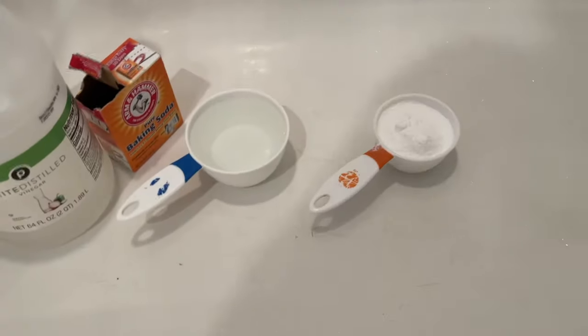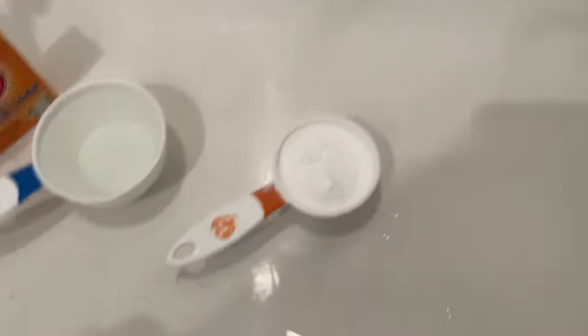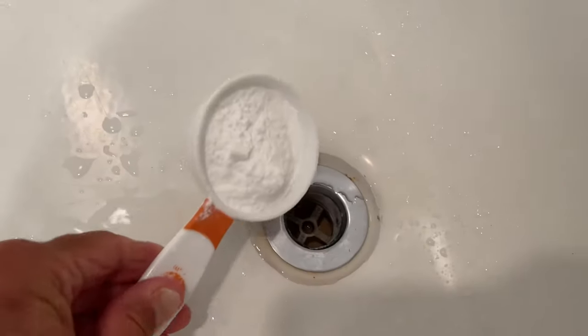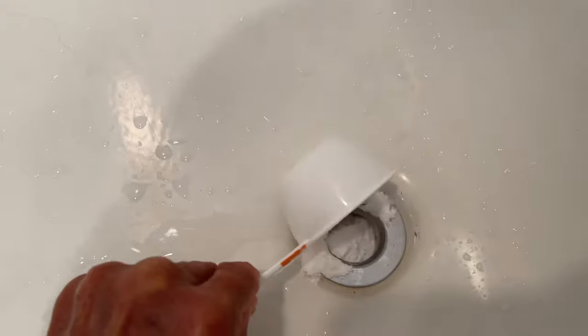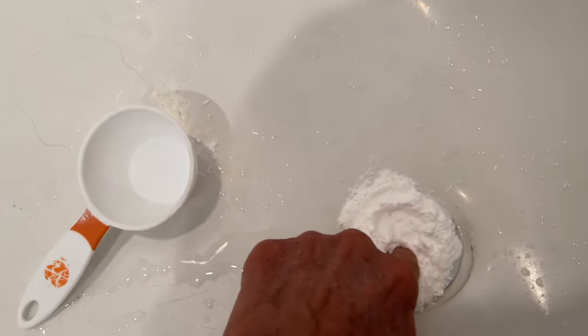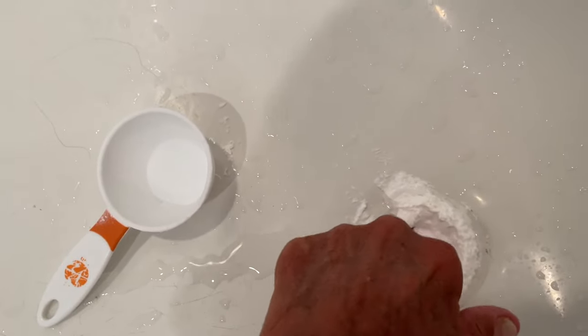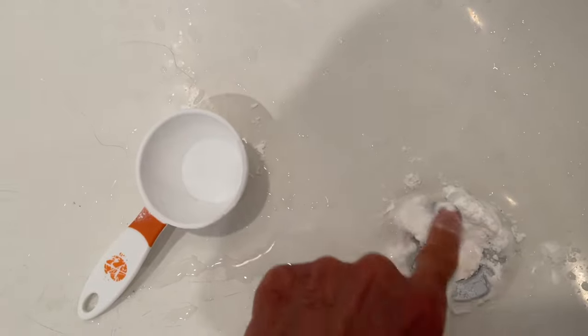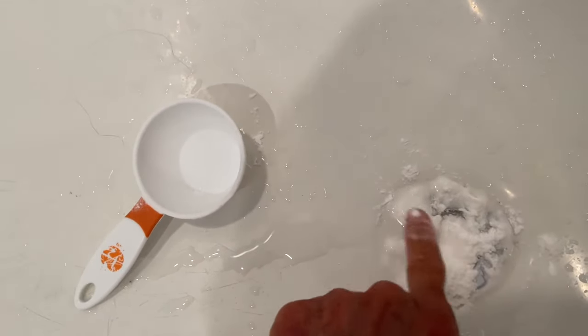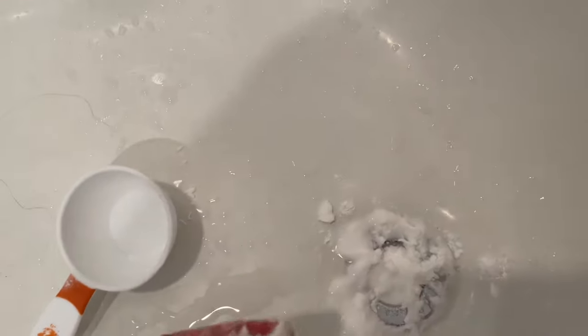Next part, get your baking soda, bring it over, and we're going to pour it right down in that drain. Get it all down in there. Smoosh it in. Get it down where that water's hot. Okay, got her in there.